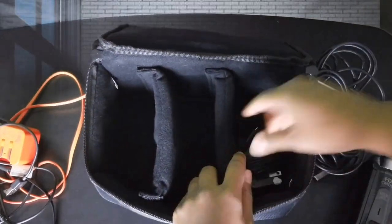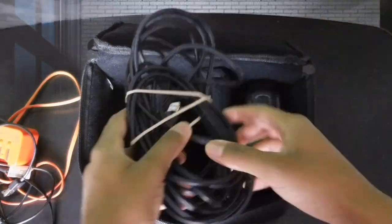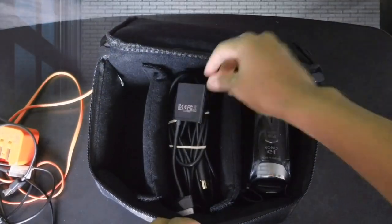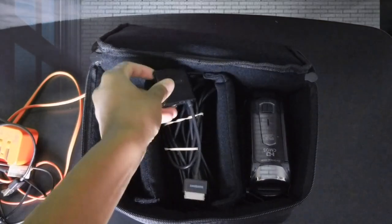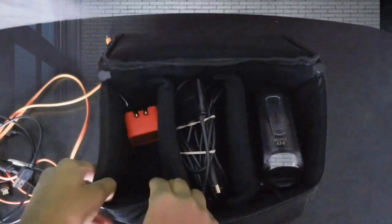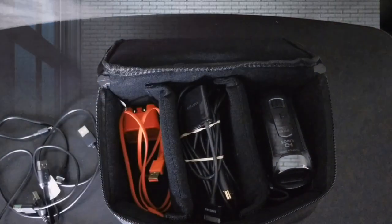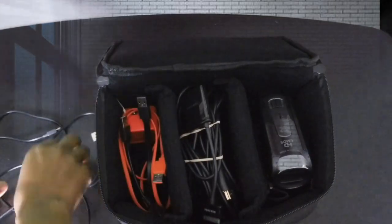This item is a pretty straightforward, self-explanatory product. It seems very durable — super simple and straight to the point. So if you're thinking about getting a bag for your camera, cords, etc., check out this camera insert bag by G-Raffy. I'll leave the direct link where I bought it from in the description.